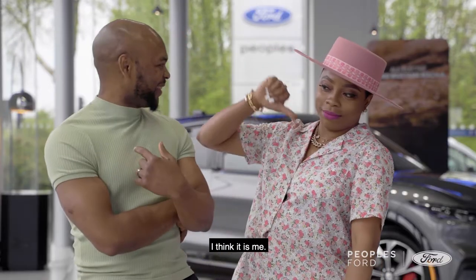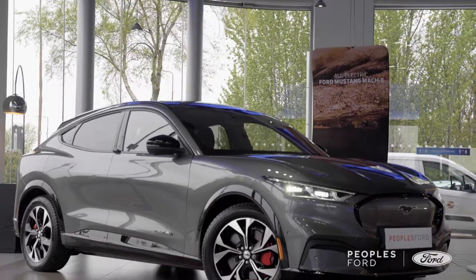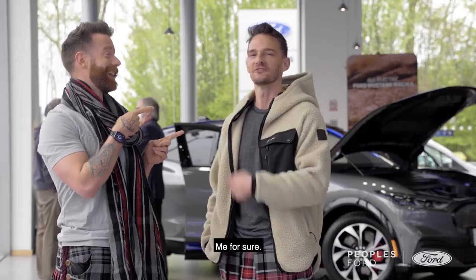Who's the better driver? I think it's me. It's definitely me. Me. For sure. It has to be me.